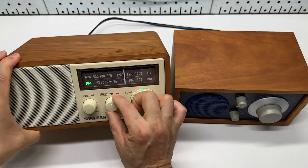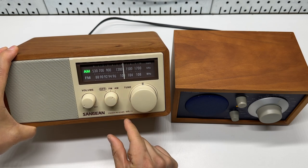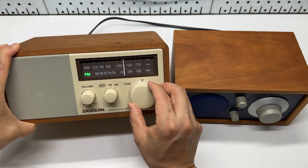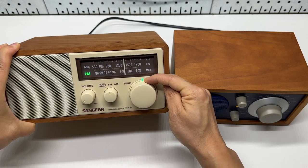The Sanjian also has this off, FM, AM band selection. It's easier to dial and there's a green button that lights up.